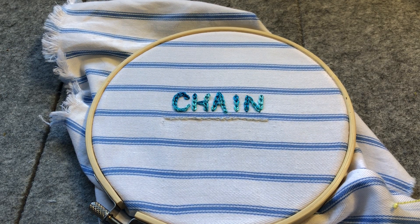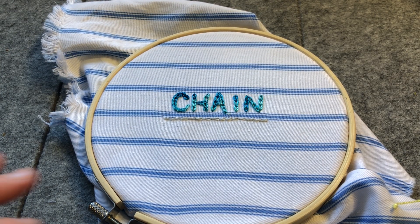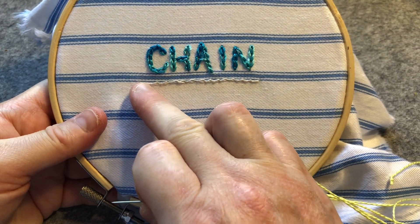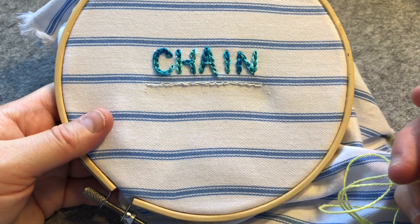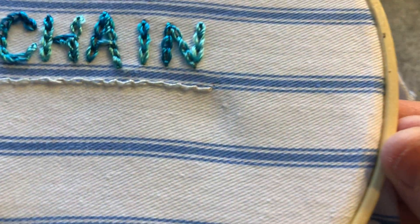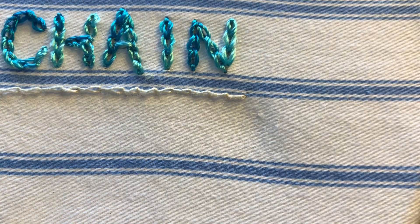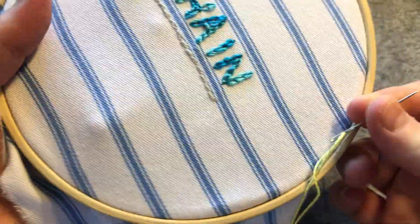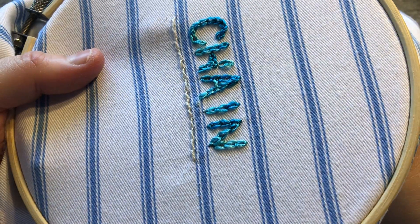Hello everyone, it's Christine and we're back for our stitch along, working on chain stitch variations. We'll be doing a twisted chain stitch as part of today's episode. I've already done a little row of it, but it was with quite a fine crochet yarn, so I'm thinking I'll use this slightly thicker yellow one to demonstrate it to you.